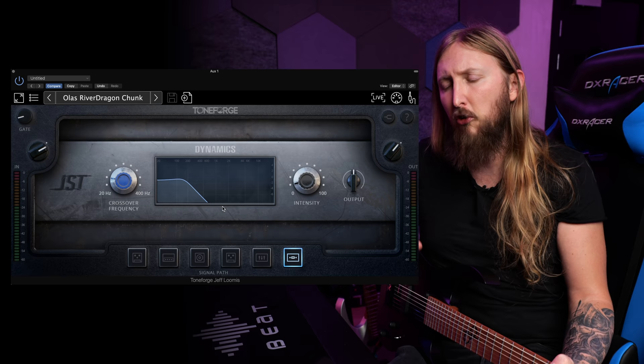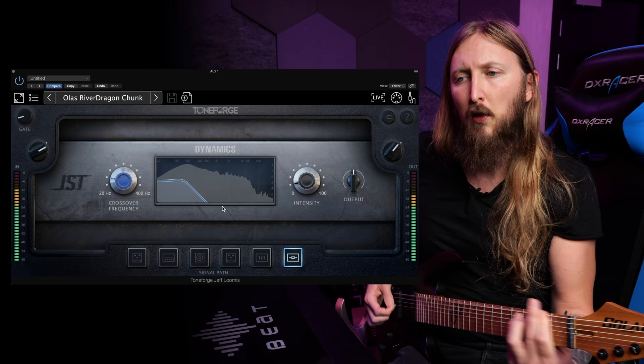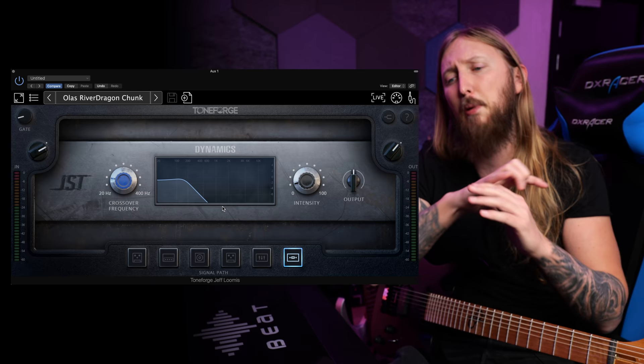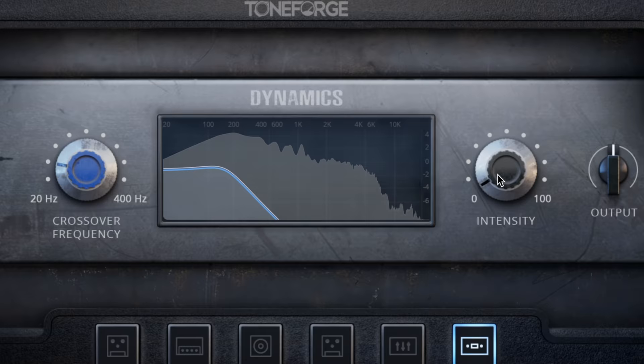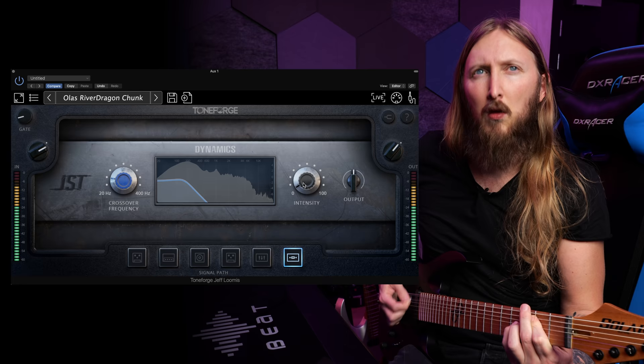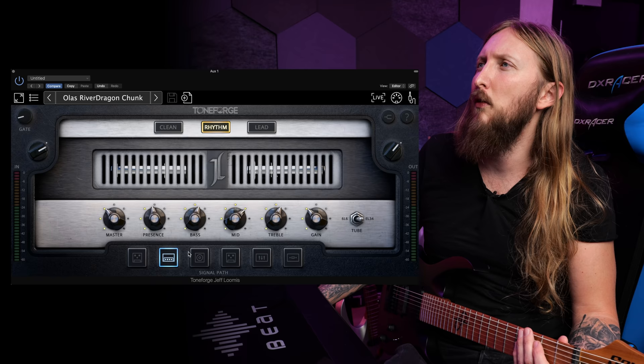When you're chugging, there's a lot of low end happening. The good thing with a multiband compressor is that you can remove some of that excess low end, but while you're still riffing it doesn't cut the bass completely — it just cuts the bass where it's needed, which is basically when you're palm muting. You can see it working here — the blue line going down, that's the bass being tamed. When I'm playing a chord up here it doesn't do too much, but when I'm playing down here you can see it moving more. So it basically works as a multiband compressor — that's a nice feature, I like that immediately.